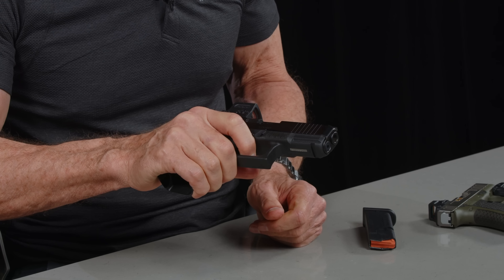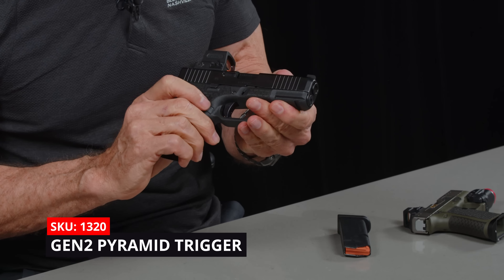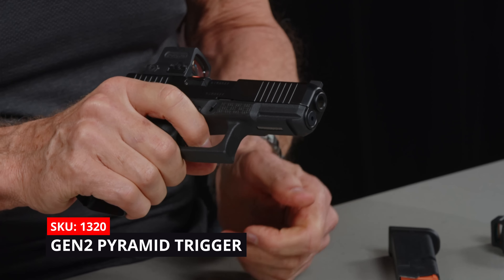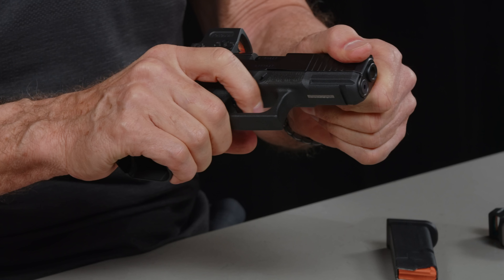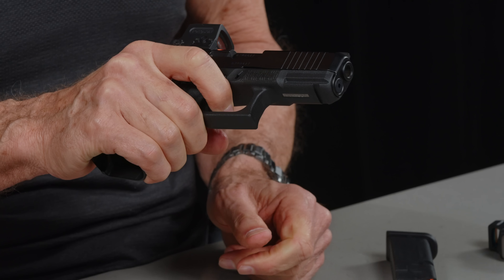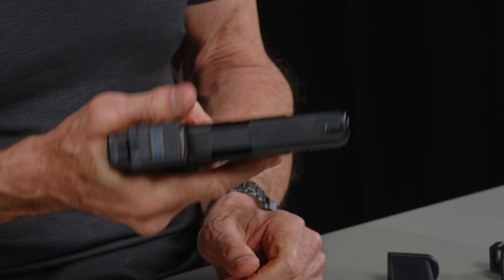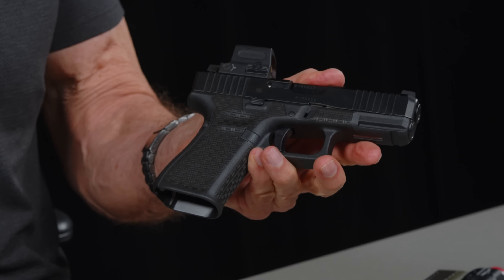The pyramid trigger in this one — this is the curved pyramid trigger. All the pyramid triggers now are non-adjustable; we adjust them here from the factory. This one is sweet — it's probably about a three-pound trigger and the reset is so tight. I'm really impressed with this trigger. I'm impressed with this new laser stippling. I hope you are too.